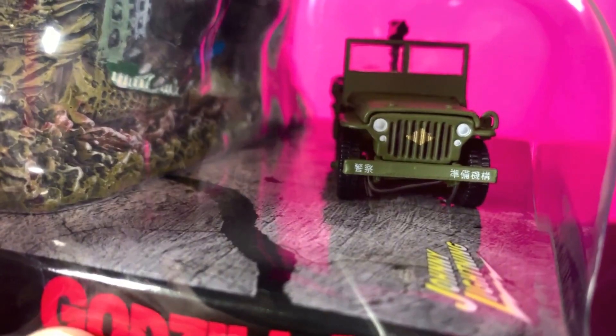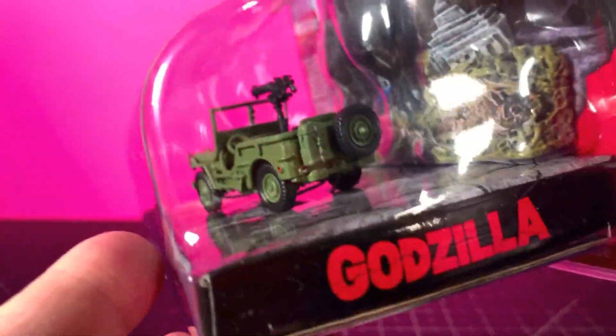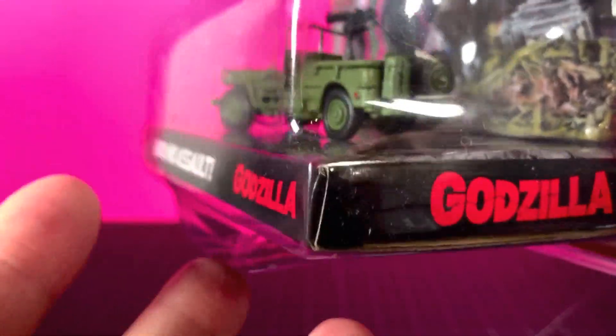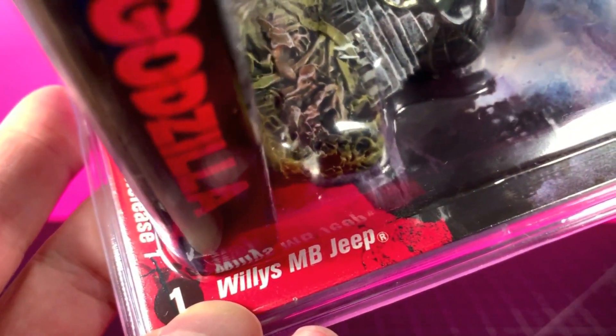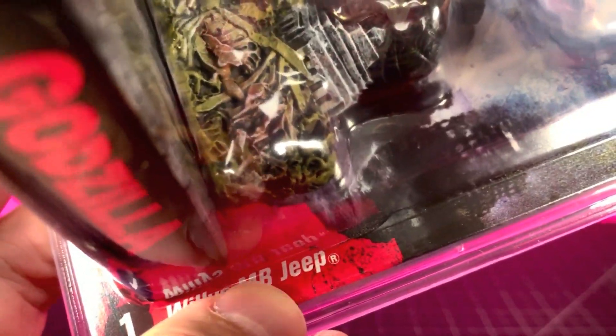The front looks very, very nice — got the Japanese writing in there, gold on the grill, white detailing. The tires are rubber and there is die cast in this, which is pretty cool. The box is obviously part of the reason why I like it. This is a Willys MB jeep, or at least one based on that.